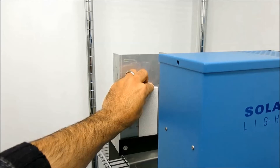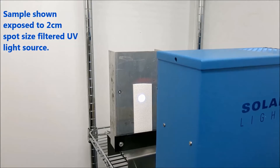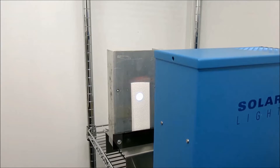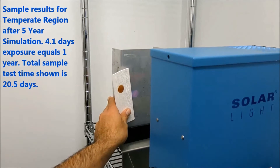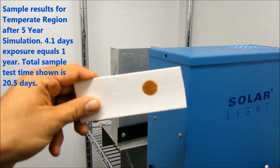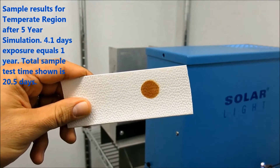Typical applications include testing plastics, paints, coatings, inks, dyes, vinyls, and fabrics. By eliminating the visible and infrared light from its output, UV levels 10 to 12 times stronger than tropical sun can be produced without the thermal component associated with these high levels of light. We use these same simulators to provide contract testing services to test fabrics and materials here at Solar Light, so you can be sure that our equipment will meet your professional needs as well.